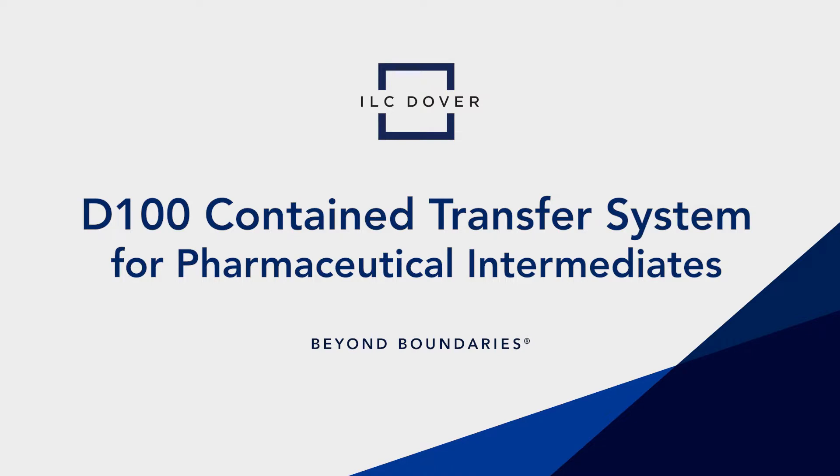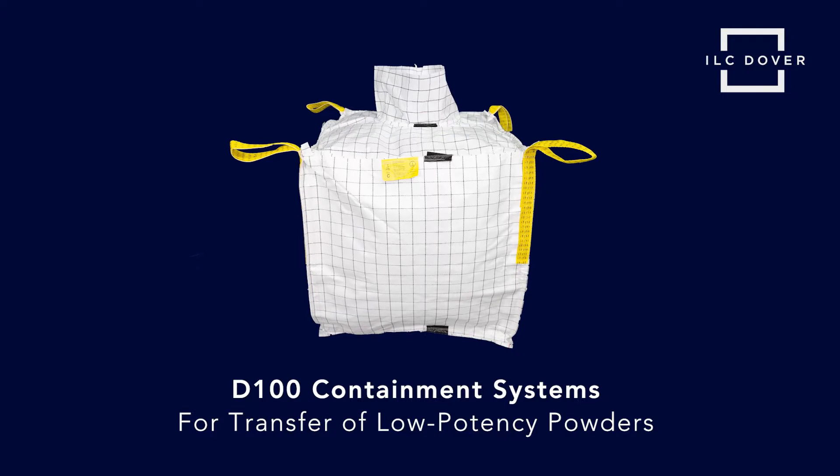In this video, we will demonstrate the step-by-step usage of our D100 containment systems for the transfer of low potency powders.